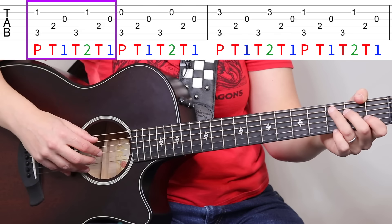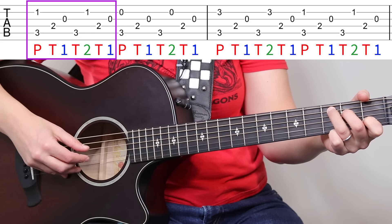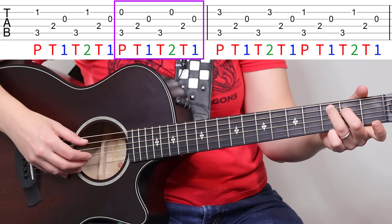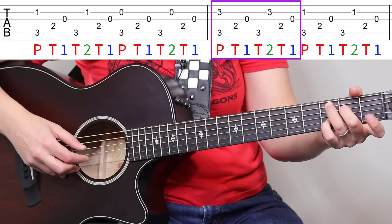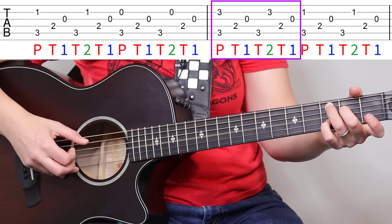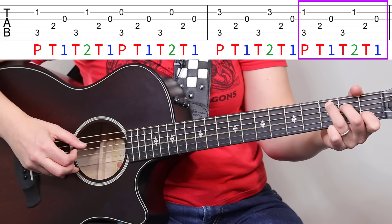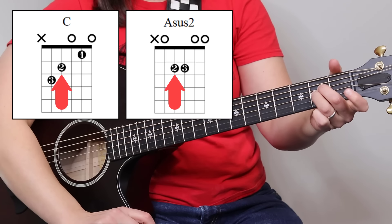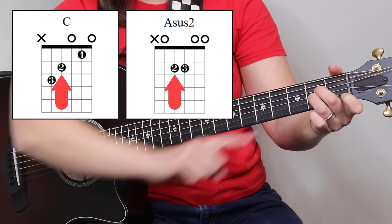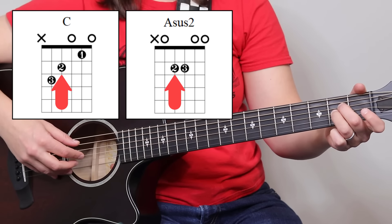So now we can play the intro. We're starting with the C chord and using that finger-picking pattern with the pluck. Thumb-one, thumb-two, thumb-one — now we go to C major 7, now to C add 9, back to C. From here we're switching into A sus 2. We already have our second finger in place, so all you have to do is pivot into it — from C you just pivot right into A sus 2, which is an A minor chord with the first finger up. Then just play the pattern again.